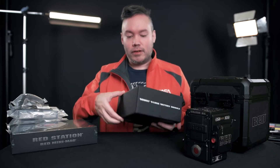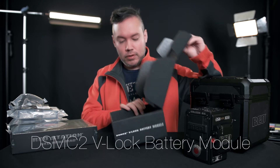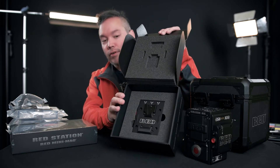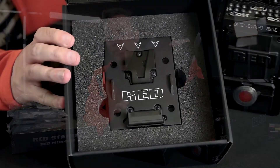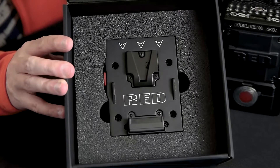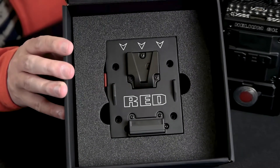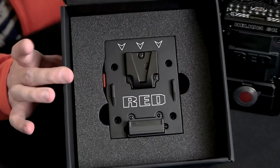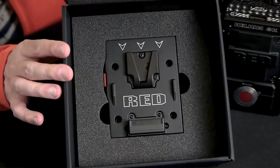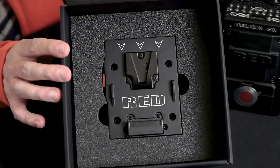This is the V-lock battery module. For some reason they packed a lot of extra foam in this one — overkill on packing foam. This battery module attaches to the back of the expansion module and allows me to use V-lock batteries on the camera.